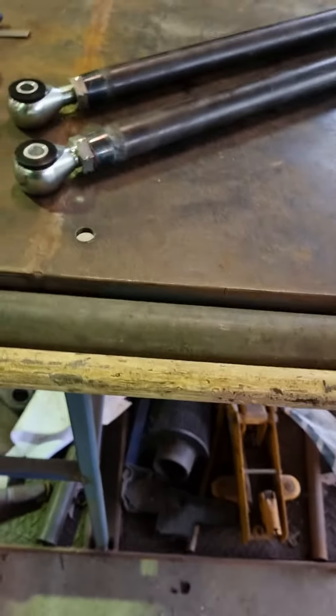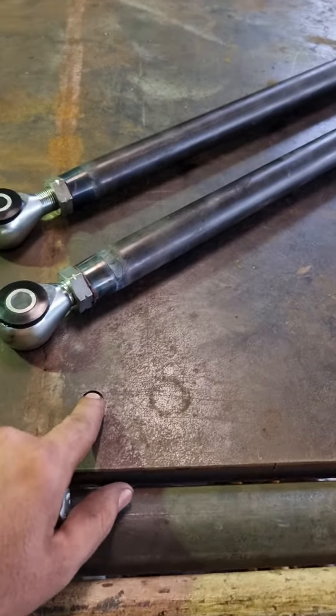G'day guys, Jim from Mnematic Customs here. Today I'm just going to show you how I measure my full-length bars and get them all to the same size. This is my jig, so this is the stationary hole.